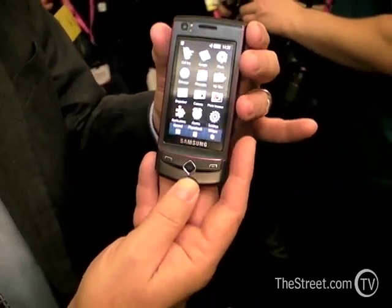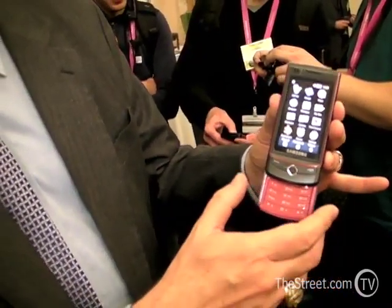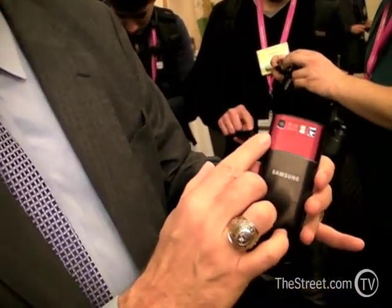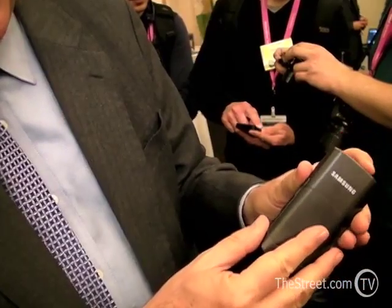This is sort of an easier way into a touch screen phone in that it also has a 12-button keypad. Another exciting thing about this phone is that it has an 8 megapixel camera, and look at how stylishly we've incorporated that into the slide in the back.